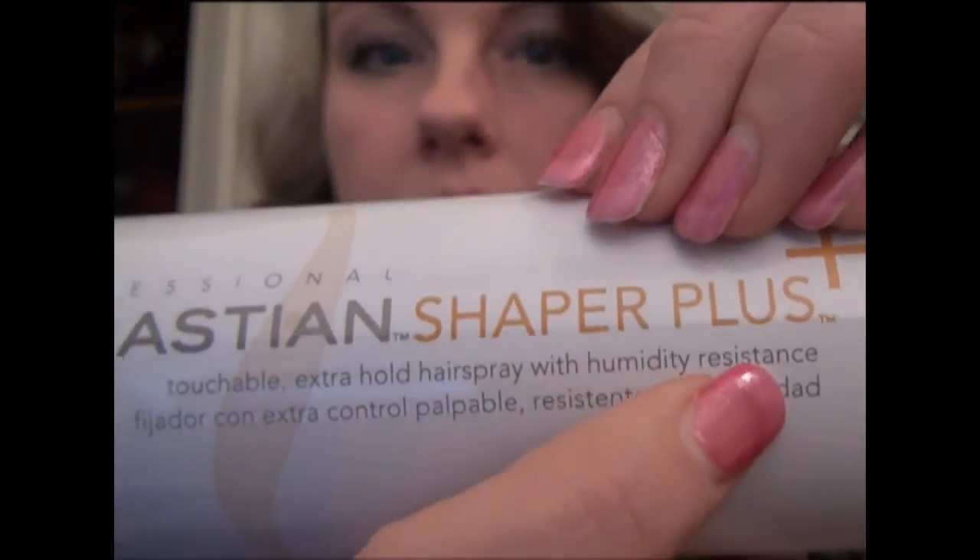So I went and got the hairspray that I got from Little Black Bag — the Shaper Plus. And I went with this one because it says it has humidity resistance, and I thought maybe because it's raining out there I would use it. I just misted it lightly over it, and I haven't run my fingers through it yet, but I'm gonna do that now. Super pretty. Honestly, it took me like 20 minutes for my whole head, and this is a lot of hair, so A plus for the Numi wand.